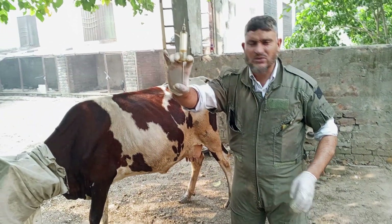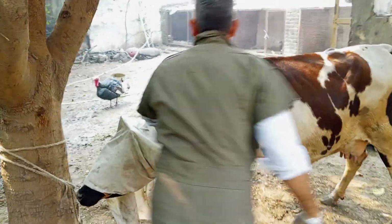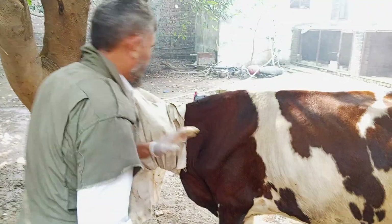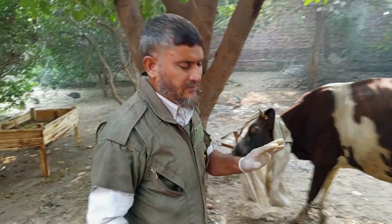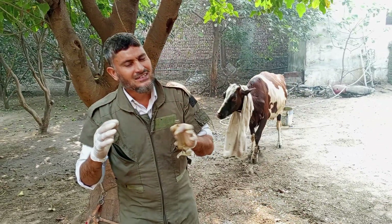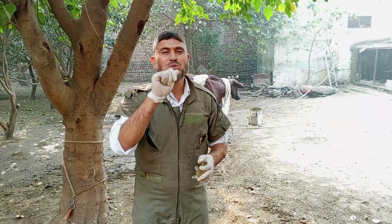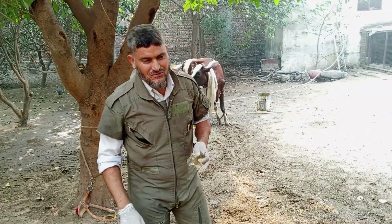We are giving an intramuscular injection for this cow. We have injected. Thank you so much for watching this video and spending some time with us. Please like, subscribe, and share this video. Assalamu alaikum wa rahmatullah.